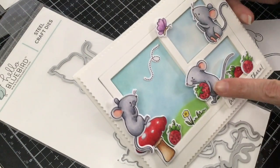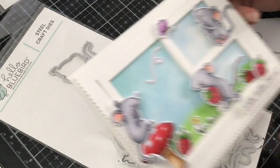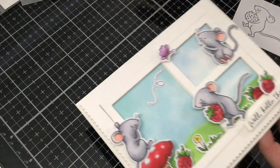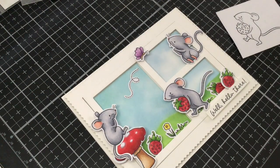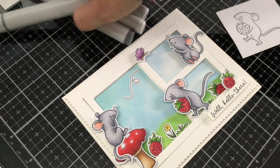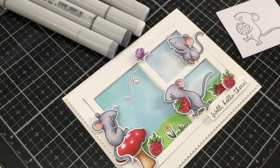Today I'm going to be sharing with you how to color this little mouse with the strawberry using my Copic markers. I'm going to be using the C's so I can have a cool tone to the mouse itself. I'm going to be using C2, C0, C6, and C4. Then for the strawberry I'm going to be using YG13, YG17, R32, R35, and R37.